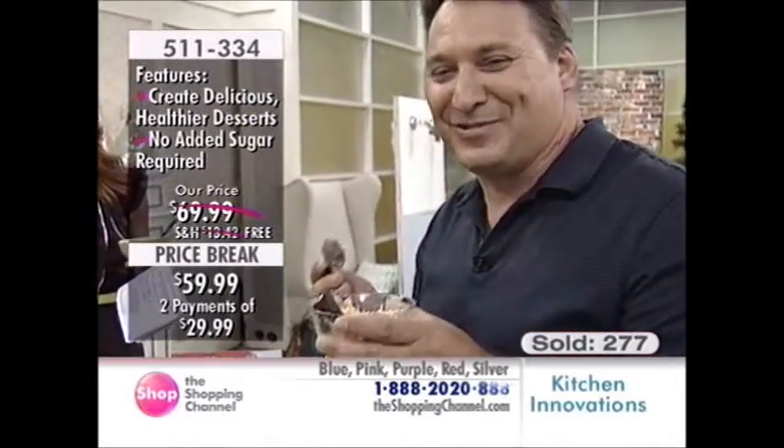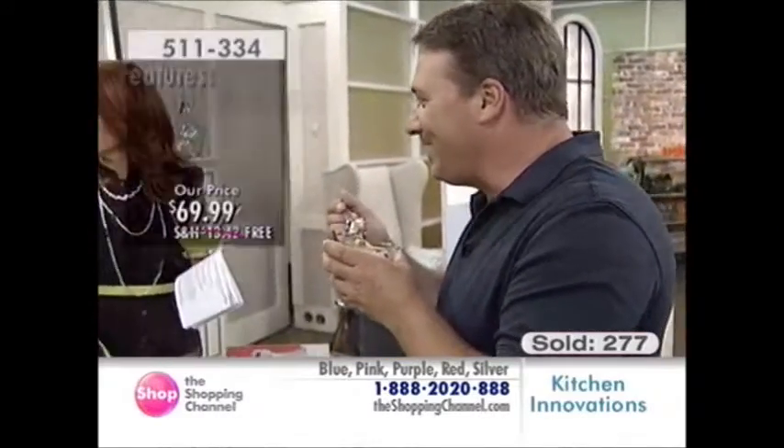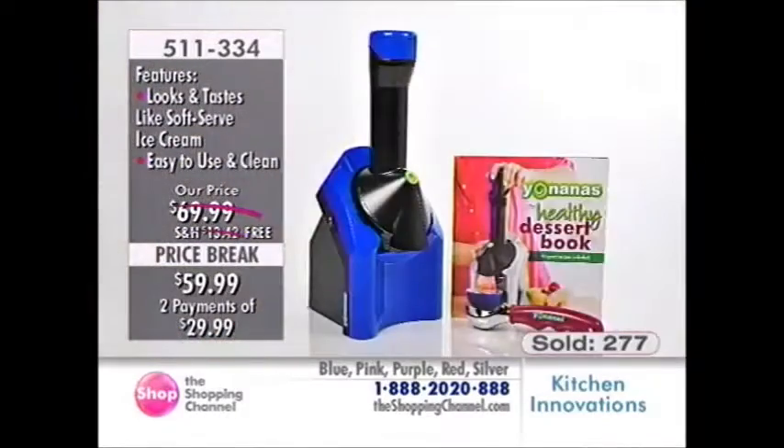Oh, that's like the best dessert ever. It really is — I could eat this all day long. It's guilt-free. He's hiding it from you guys, putting his back to the camera. He doesn't want anything to happen to it.